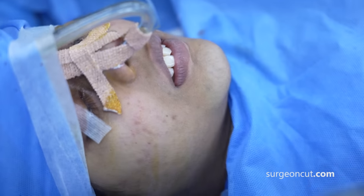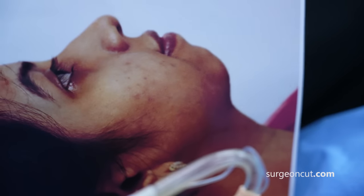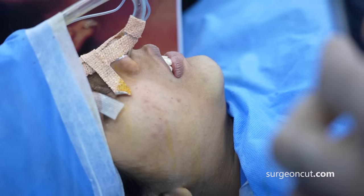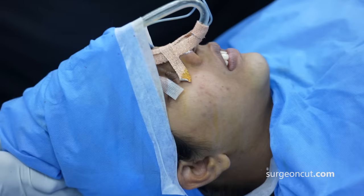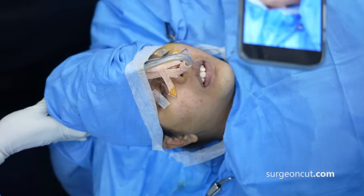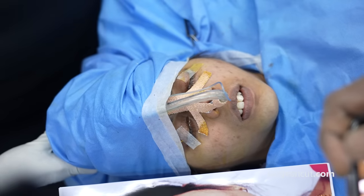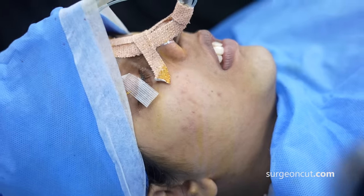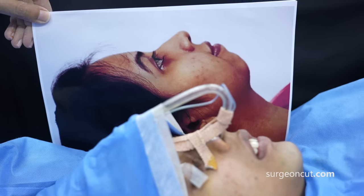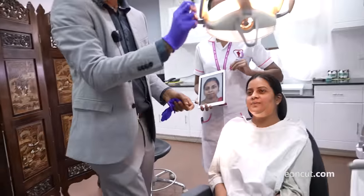We did 15 millimeters of advancement in the horizontal dimension and 8 millimeters of vertical augmentation — no bone grafting done. This is the immediate result. You can see the chin was literally not there before. Now we have given her a nice chin, which is going to improve her proportion as well. You were looking good before but it has changed so much.